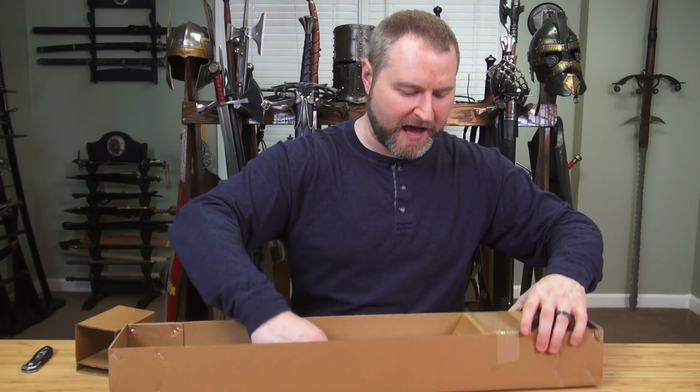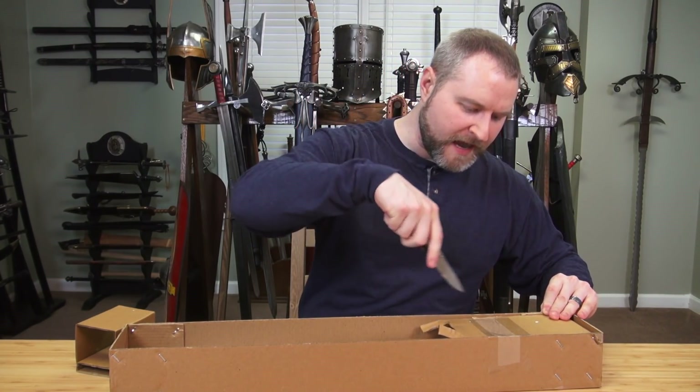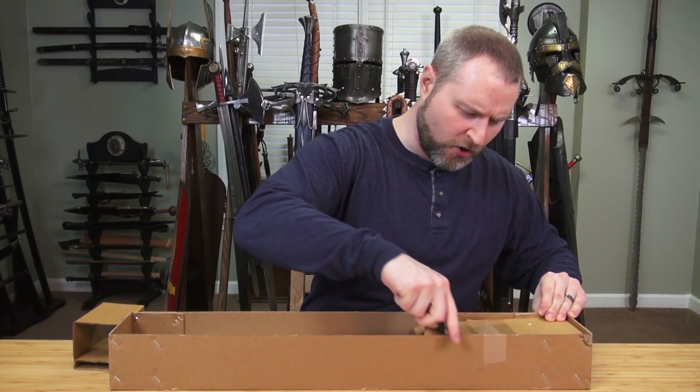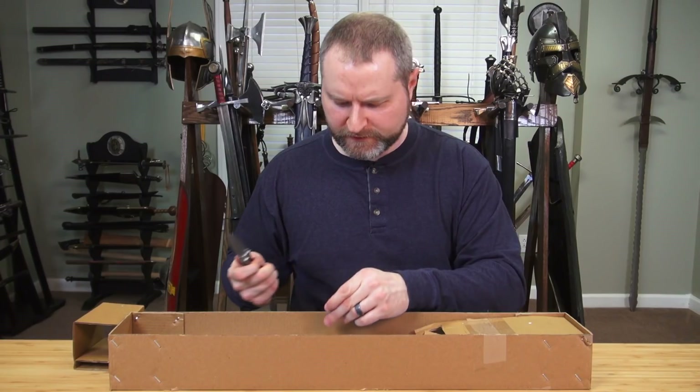This is a Windlass Gladius, and it's the Maintz Gladius. I hope I'm pronouncing that correctly — I'm assuming that I am, but inevitably someone's going to tell me that I'm not.